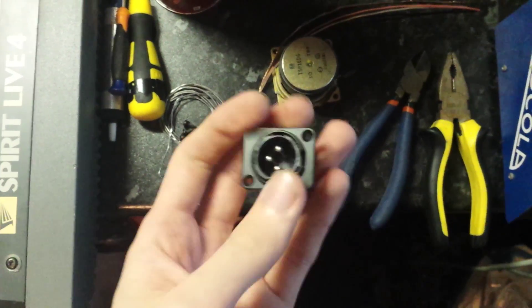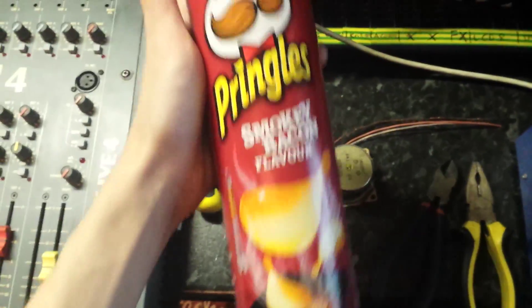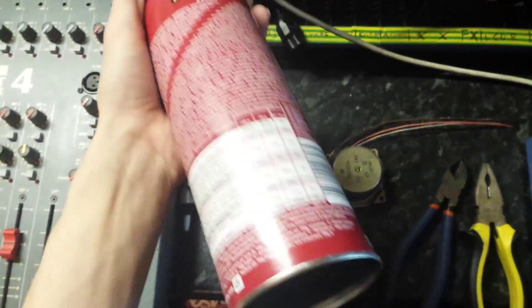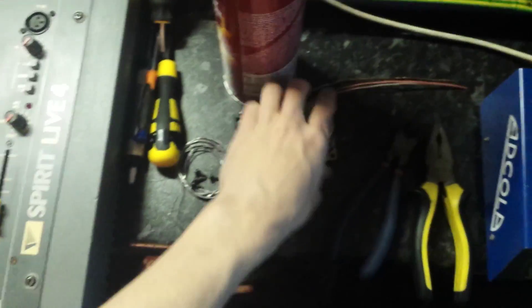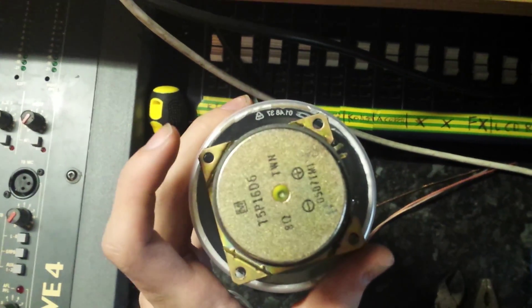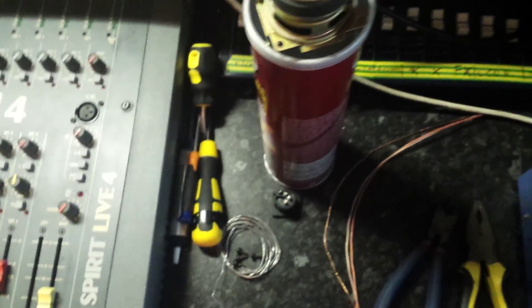The XLR socket is going to be mounted on it so you can plug a lead in, and then I'm going to house everything within this Pringles can. I need to find a way to mount it in there - it isn't small enough to fall inside, so it should be easily mountable and not move around, and then we can put some packing in there.